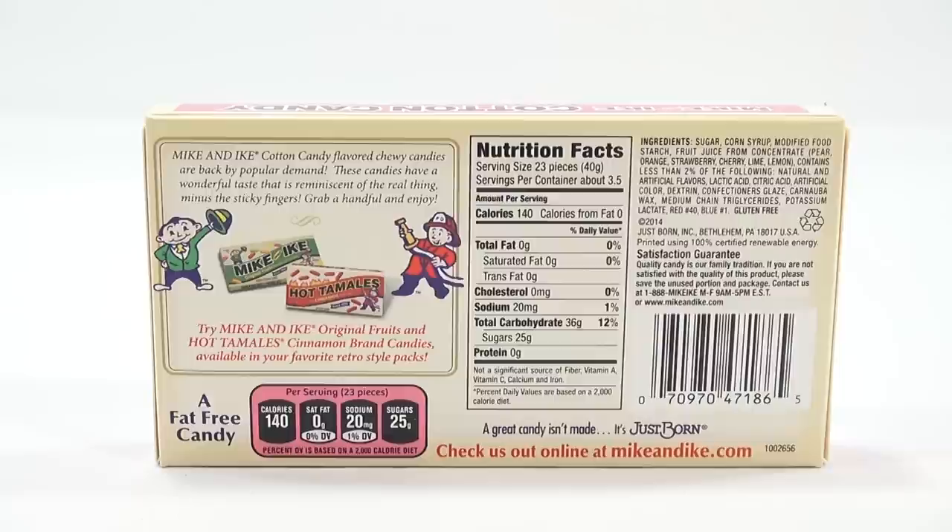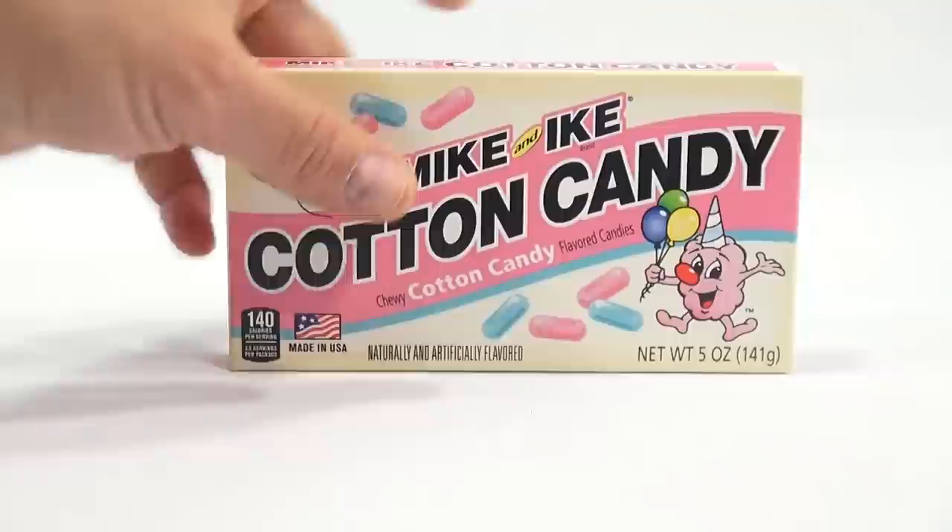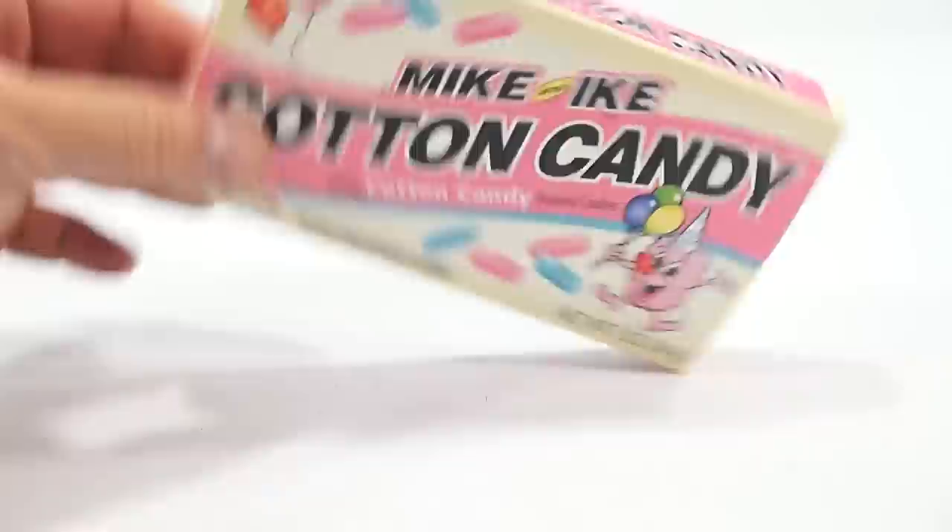It also says try Mike and Ike original fruits, which I've had, and hot tamales — cinnamon brand candies — available in your favorite retro style packs. How come I don't remember hot tamales? I might have had them. Well, it's time to open and check them out.